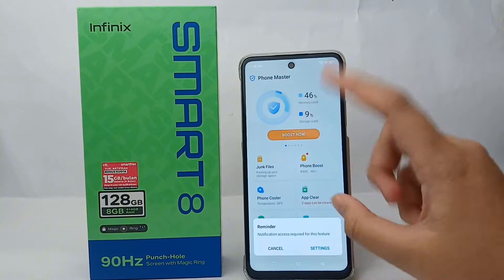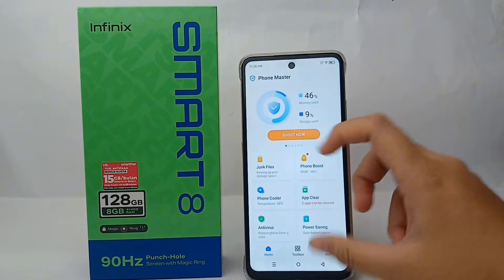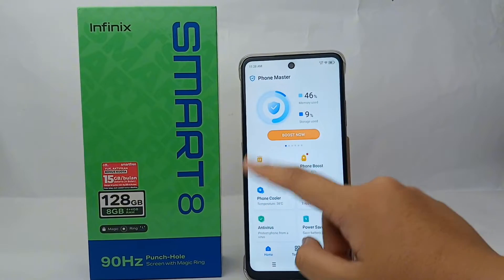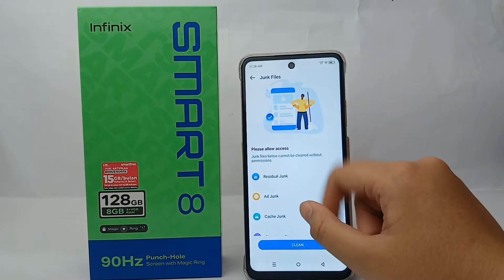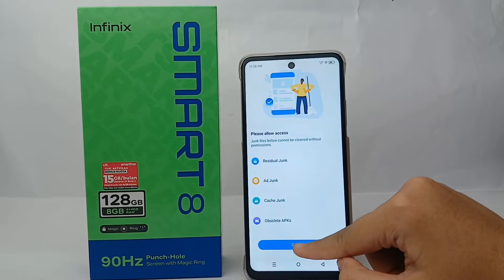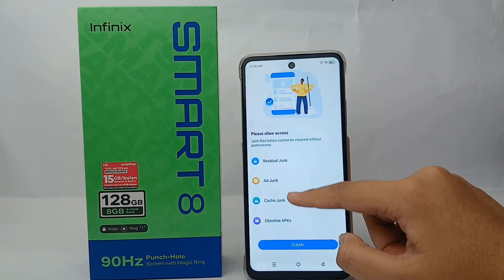To do that, firstly go to Phone Master on your phone, then choose Junk Files. From there you can remove residual junk, ad junk, cache, and other junk categories.